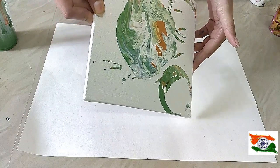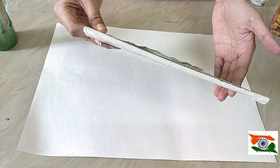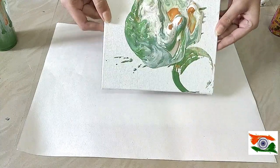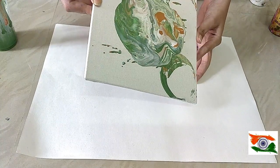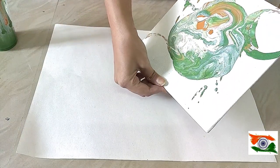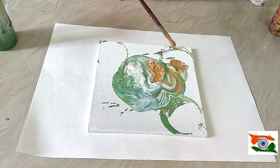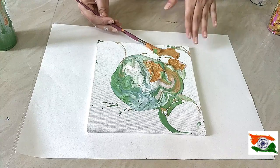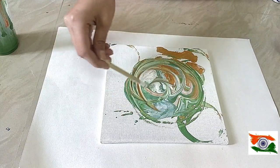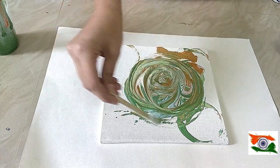You can add more colors onto the corners and edges according to your need. Also, you can use an ice cream stick to spread it very easily, shaping the waves and formations that you want.